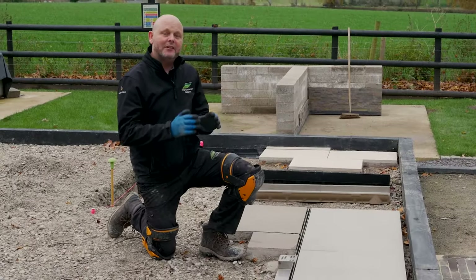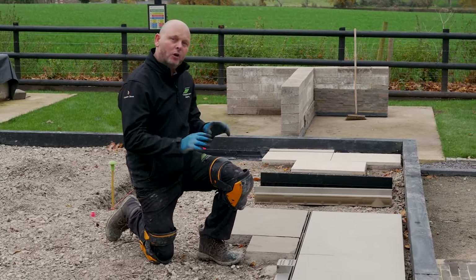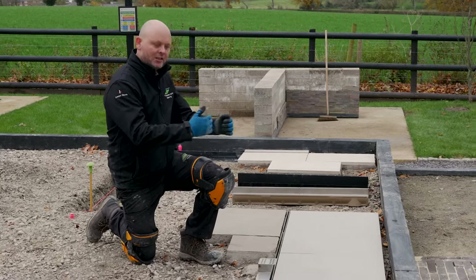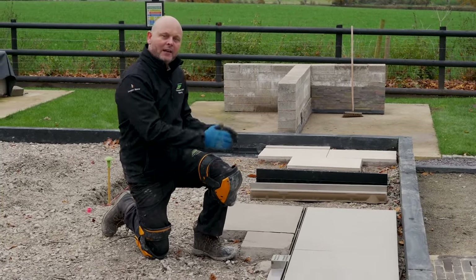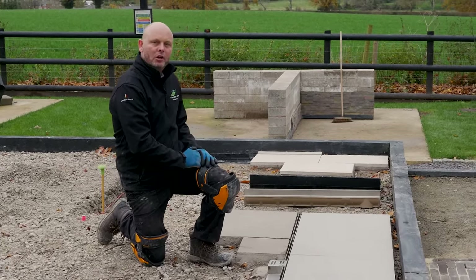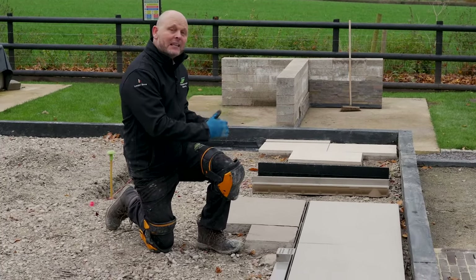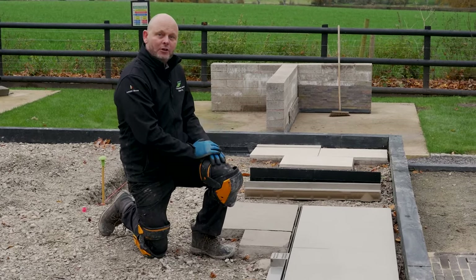So here we have an example. We've actually installed one of the stainless steel slot drains, and we've used a really nice contemporary piece of porcelain on one side and natural ribbon sandstone on the other. The detail is amazing, and it just proves that either material can be used with a contemporary style slot drain.